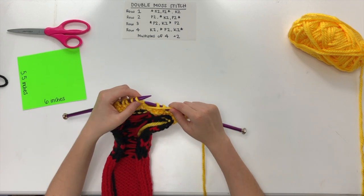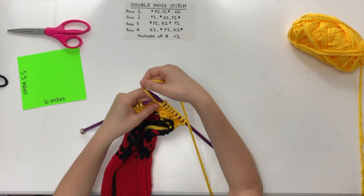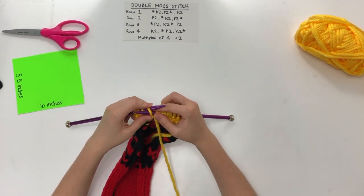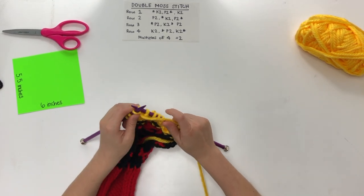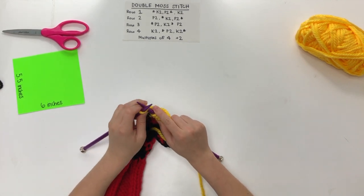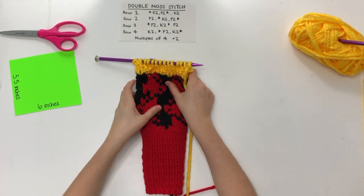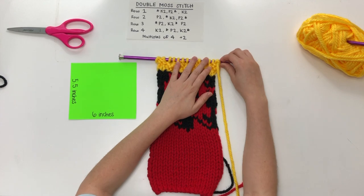I'm so excited because by the end of this video you'll have a second panel, which is really awesome! We come to our last two knit stitches to complete our four-row pattern. Of course, you knit up until you finish your square — when you reach the top, that's where you'll stop, and that's where we're going to switch to our last color, which will be red again.